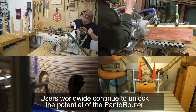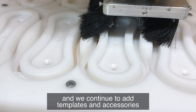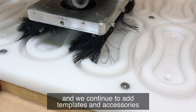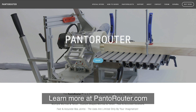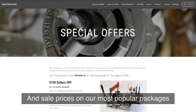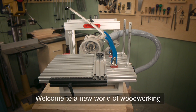Users worldwide continue to unlock the potential of the Pantorouter, and we continue to add templates and accessories. Learn more at pantorouter.com, including how-to guides and sale prices on our most popular packages. Welcome to a new world of woodworking.